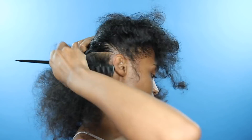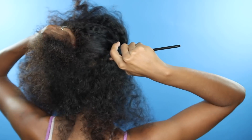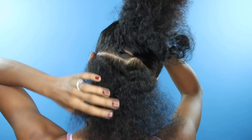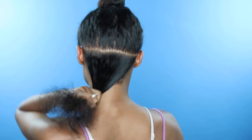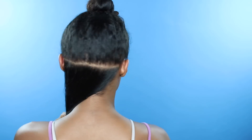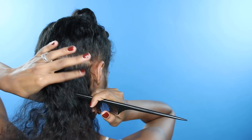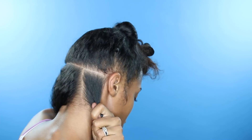Hey guys, it's your girl Kirstie, welcome back to my channel. For these candy corn braids, you're going to start with a part from your one ear to the other ear, just like this. You're going to get a mirror or have somebody do it, and then separate that section into three smaller sections.